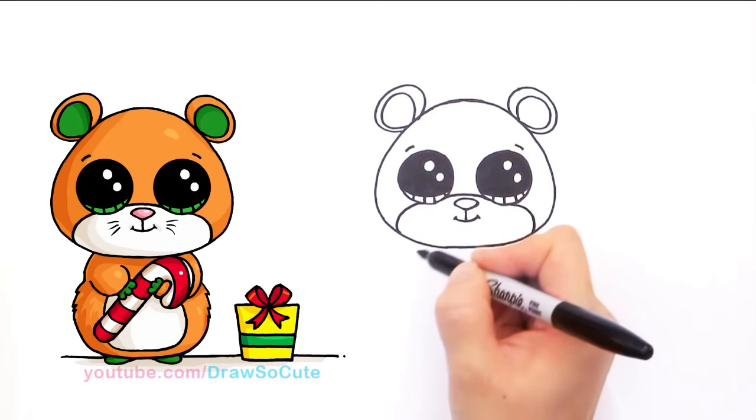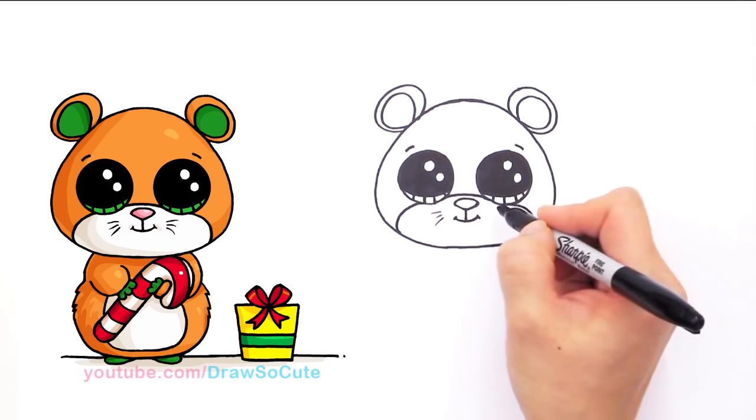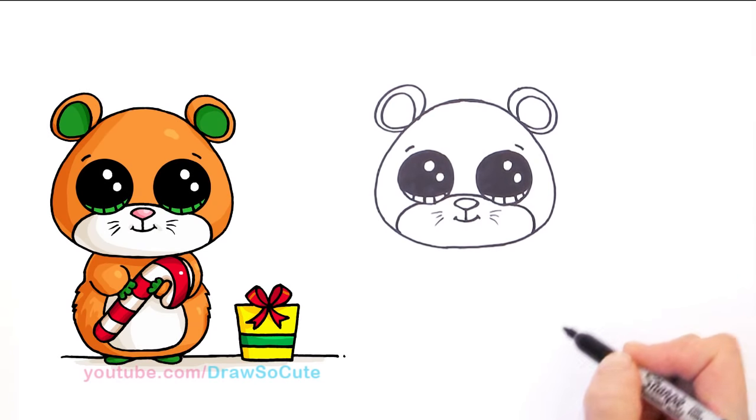If you wanted, you could give him little whiskers — this is all optional, just some little details. Very small little whiskers, and on the other side I'm doing it very thinly. I don't want it too thick for a little mouse.